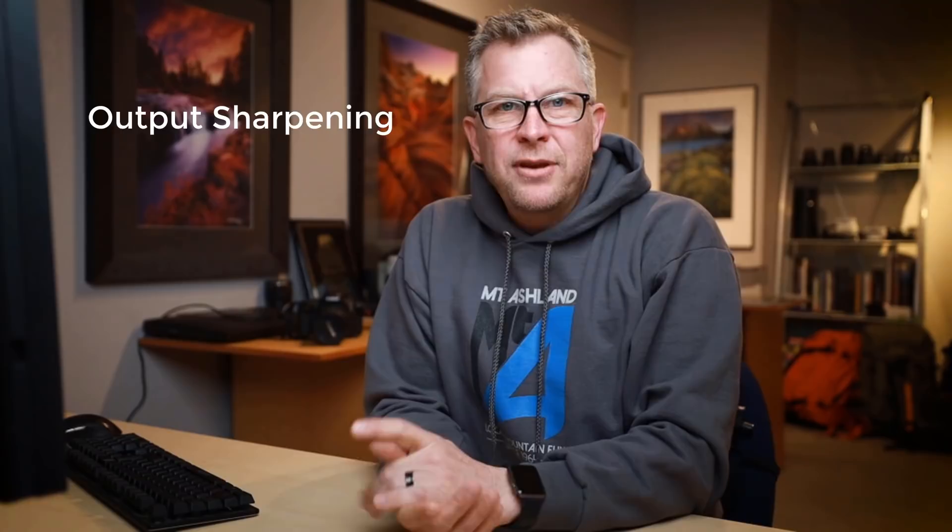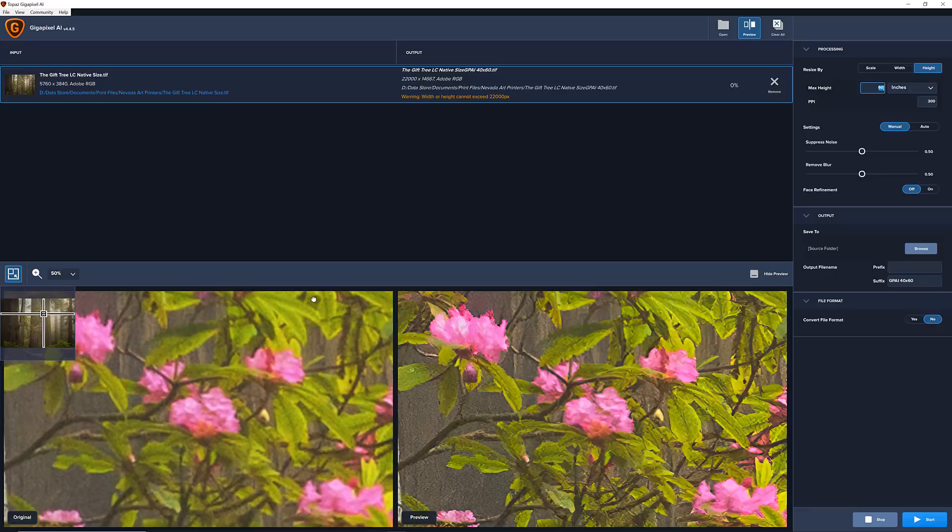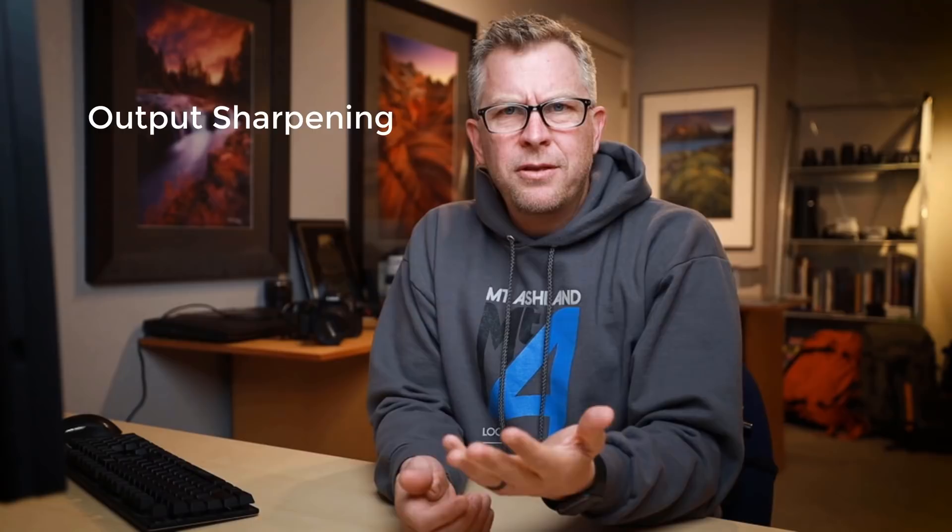Again, there are many apps out there that can help you with output sharpening for print. When I size images using an app called Topaz Gigapixel AI, I find that it does most, if not all, the sharpening I need during the sizing process. And I know that Topaz, Nik, OnOne, Luminar, and Fixel Algorithms — and probably a bunch more — all have sharpening apps as well, but I'm not currently using any of those.